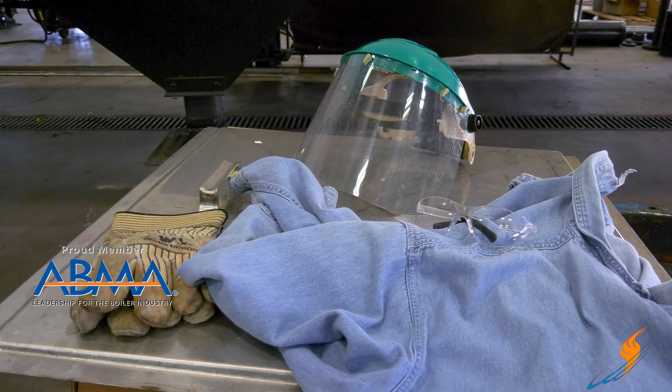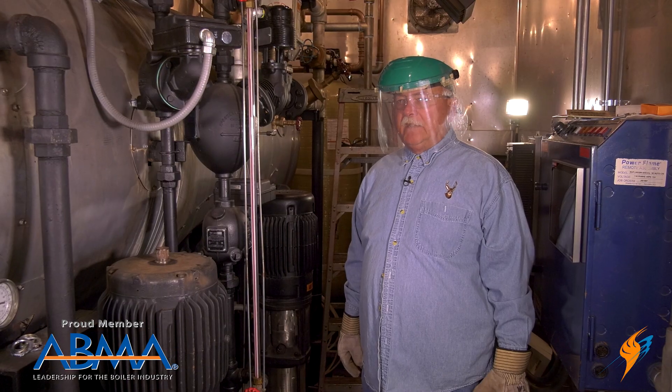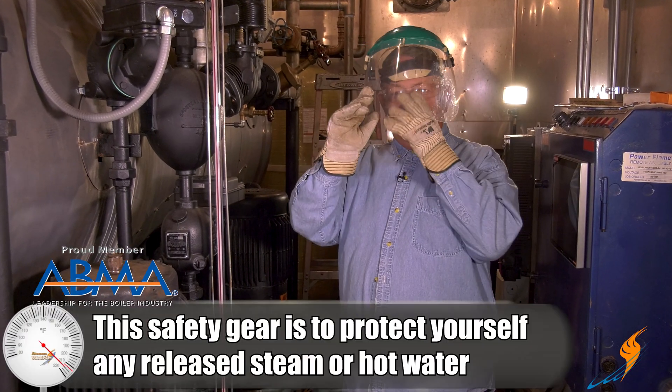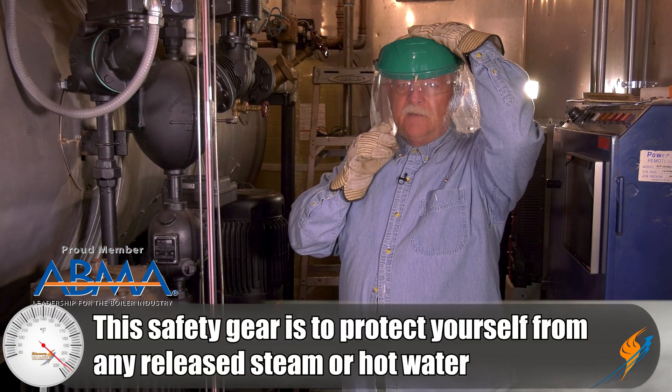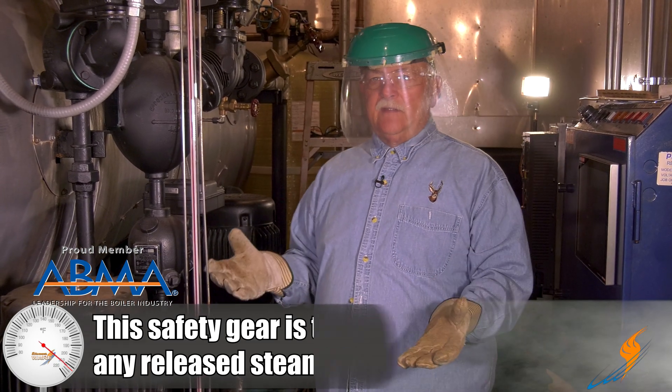You also want to have on proper safety gear to help protect yourself in case something does go wrong. So we'll put the safety gear on, then we'll move on. We added a long sleeve shirt, gloves, made sure we had our safety glasses on, and put on a face shield. Once we get that done, we're ready to start.